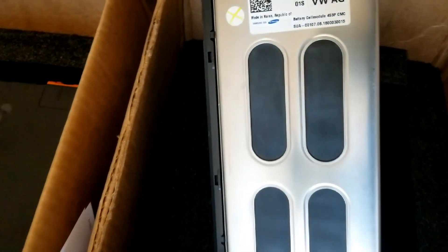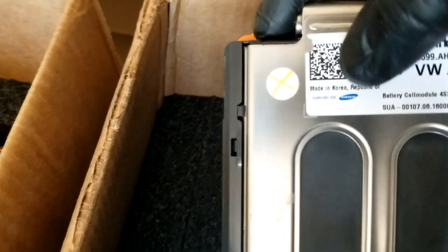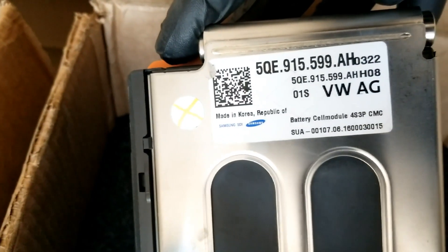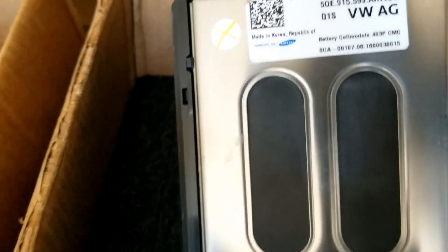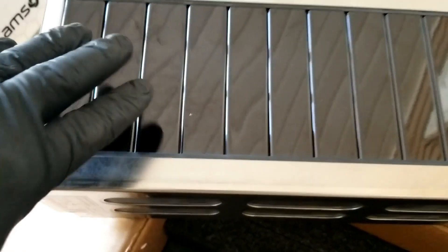This is the Volkswagen e-Golf battery, guys — this is version 2. Look at that — 4s 3p, CMC cell module right here. This is Samsung, made in Korea. The other ones I have are Japanese-made. These are the 2019 modules. Look at the difference — look at the modules here, they're black on the bottom, metallic black, shiny.